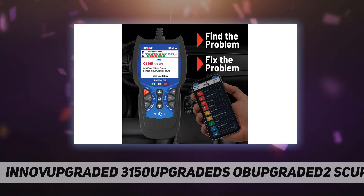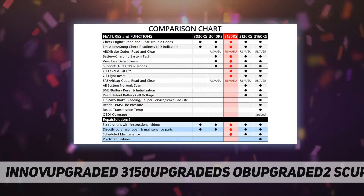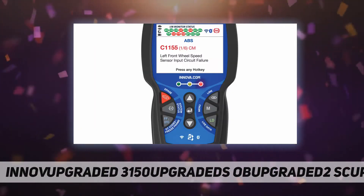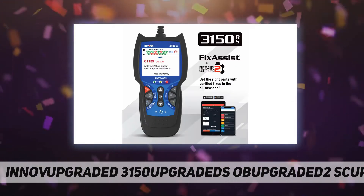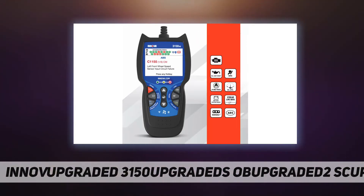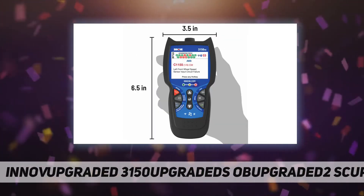View important maintenance information necessary for servicing your vehicle, like oil level and oil life. Perform an oil light reset electronically or by following easy step-by-step instructions. Dedicated hotkeys and the patented all-in-one color display with over 20 pieces of information on a single screen help you find the problem faster and spend less time scrolling through menus. Get the most out of your Innova Fix Assist 3150RS.